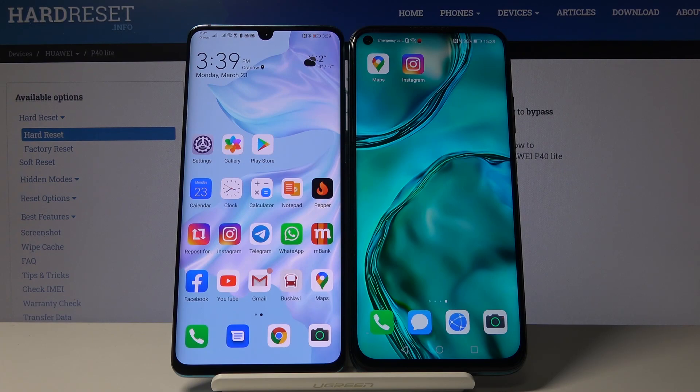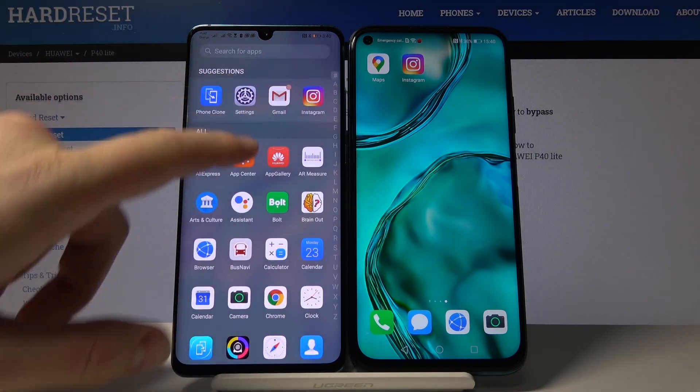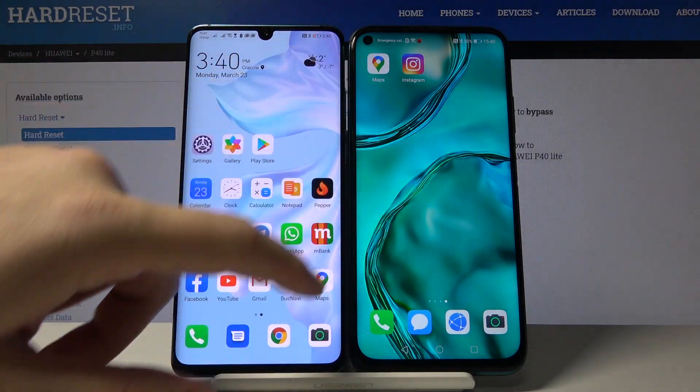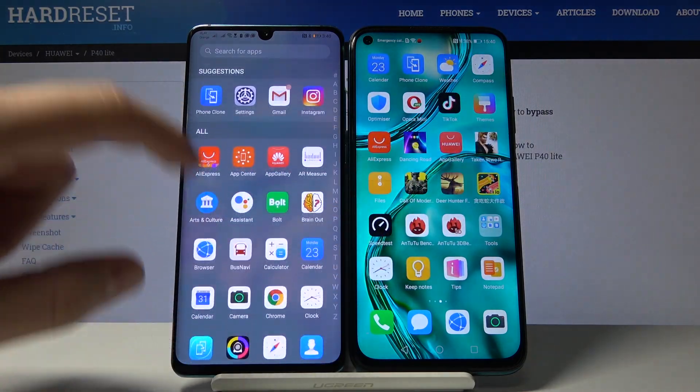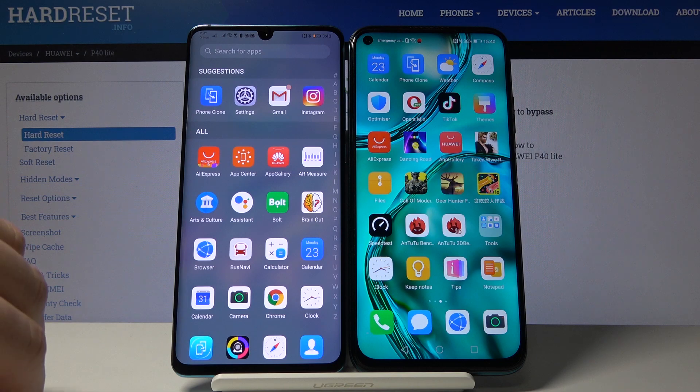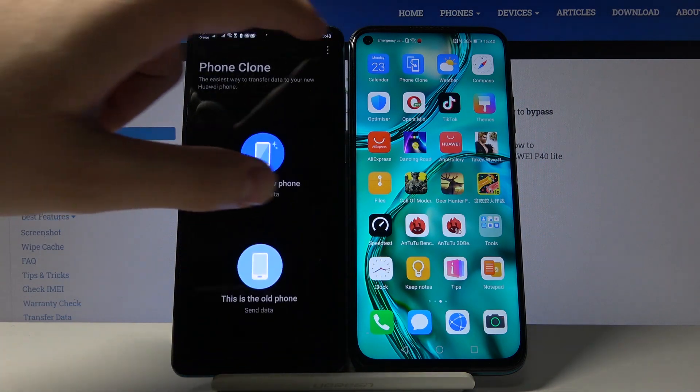If you want to use the Facebook application on your Huawei P40 Lite, the first thing is to download it on a smartphone that has access to the Google Play Store — in our case, the Huawei P30 Pro. Download and open the application, because we have to transfer Facebook from the P30 Pro to the P40 Lite. Open the phone clone application.